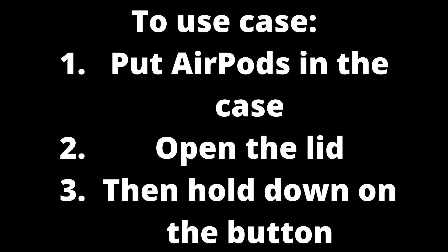Also, you should be searching for the AirPods Bluetooth on your device when you hold down on the button. If you don't search for the AirPods on your device, it won't find them.